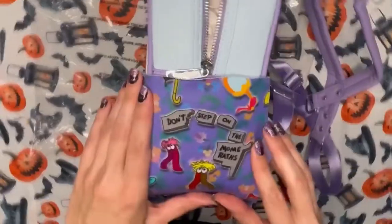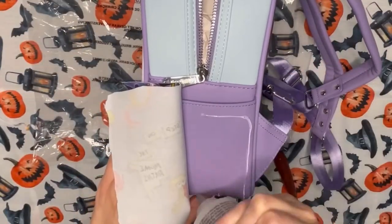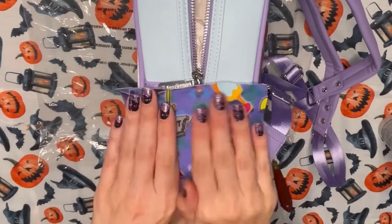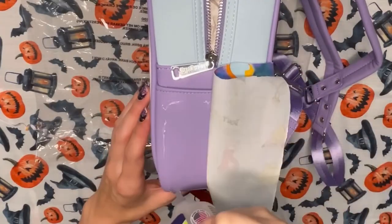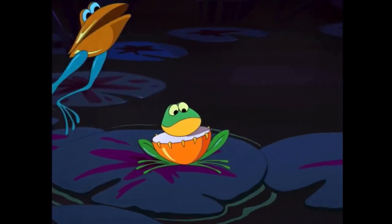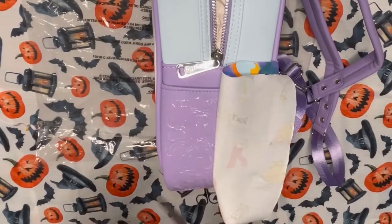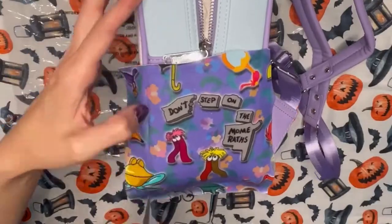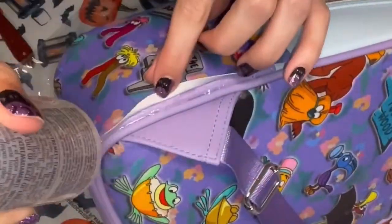Next up we briefly meet the drum frog and the cymbal frog — I am completely making up these names, I don't know what they're officially called — but they just kind of hop on by on lily pads. And then Alice comes across the umbrella birds; I believe they were bathing. Honestly, no matter what she does, she just seems to be upsetting these creatures.